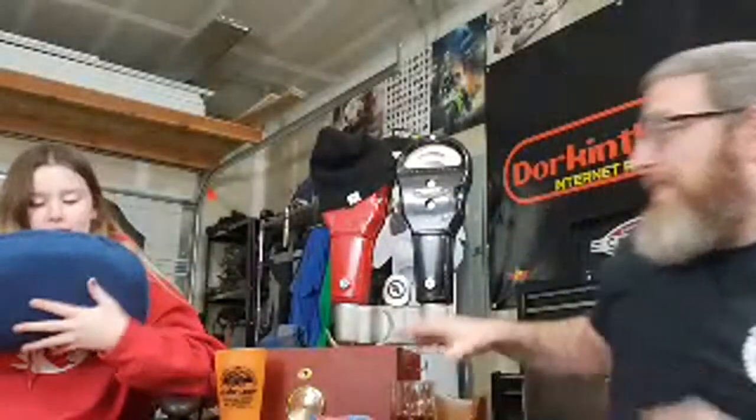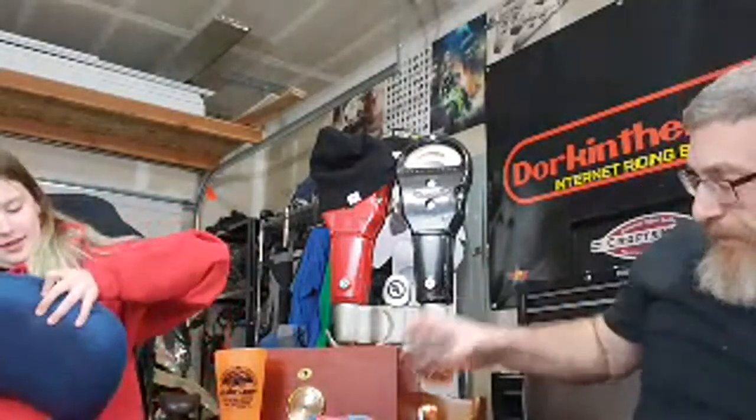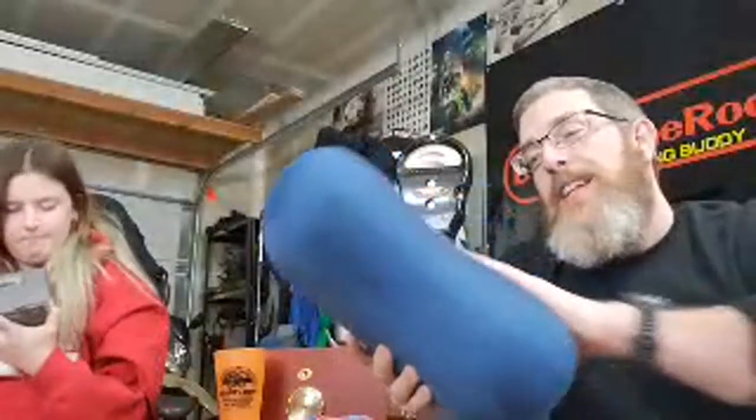Inflatable pillows always feel like inflatable pillows — like a crappy pool floaty — but this one has a microfiber coating on it and it actually feels like a real pillow. This is nice. I'm gonna just take a nap right here.